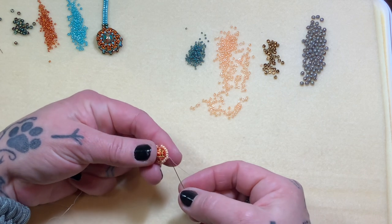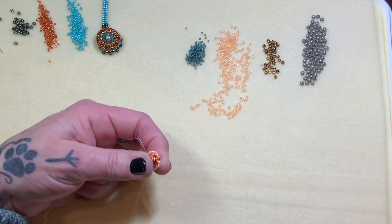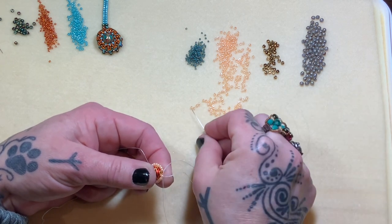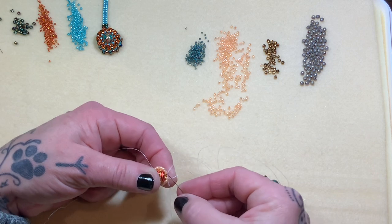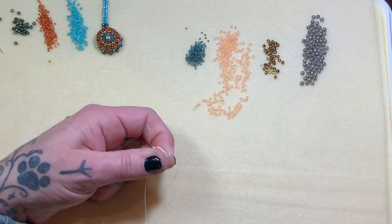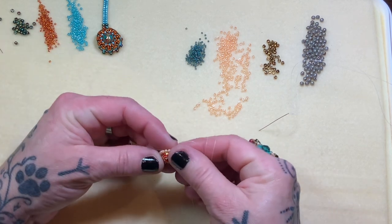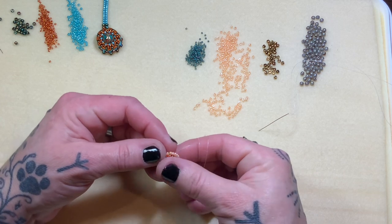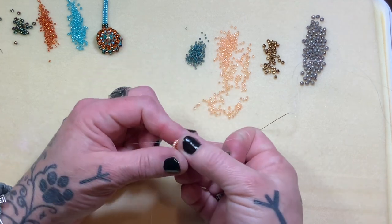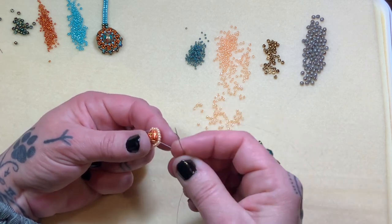See how it fills it in beautifully. I can't let go yet because everything will fall apart and I'll lose my spot. Here's that last little gap we have to fill in. Pick up one 11 and run through a few more, just to step out, put my needle down, make sure everything looks good, and pull on both threads. Everything's going to be a little messy at the moment — don't let that stress you out. Keep that other thread to the side; we'll get rid of it soon.